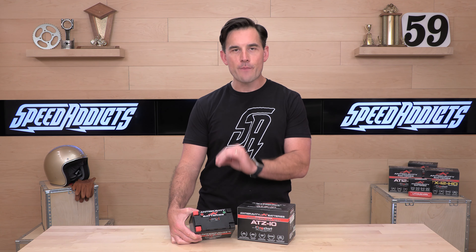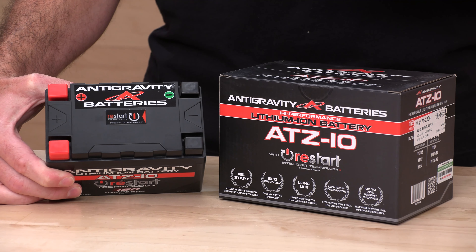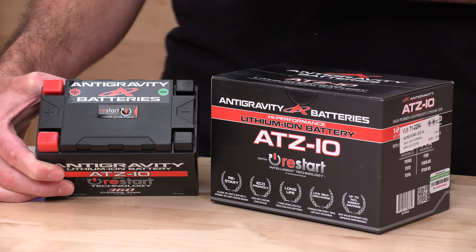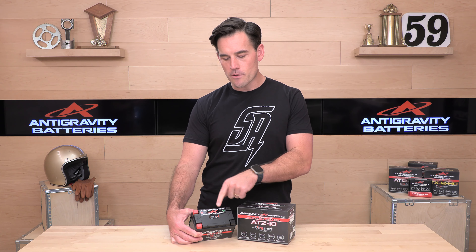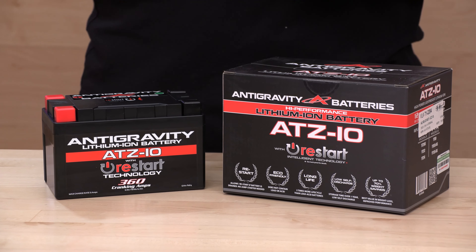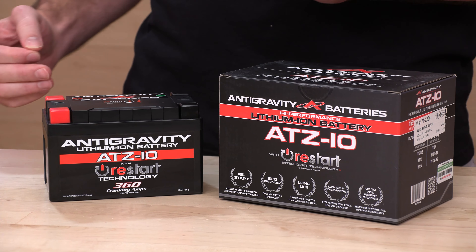You're going to get their patented restart technology. This is a feature on most of their batteries that are meant for street or occasional track day use. They do have specific racing batteries which are a little lighter, but they don't have the restart technology and they're not recommended for street use. This is what you want if your bike is a road-going machine — because if you leave your ignition on, run the battery completely dead, or leave the stereo on, you'll come back, it's not going to start. Just open your battery compartment, press this button, it will unlock a reserve charge, your bike will start, and you will not be stranded.